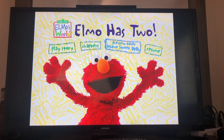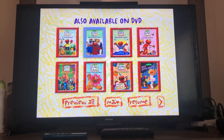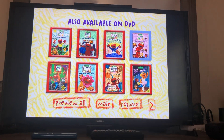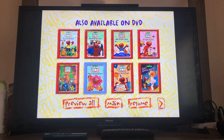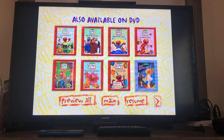Here's a preview of other Sesame Street DVDs: Elmo's World The Great Outdoors, Elmo's World Head to Toe with Elmo, Elmo's World Wake Up with Elmo, Elmo's World Springtime Fun, Elmo's World Wild Wild West, Elmo's World Flowers, Bananas, and More, Elmo's World Birthdays, Games, and More, and Zoe's Dance Moves.